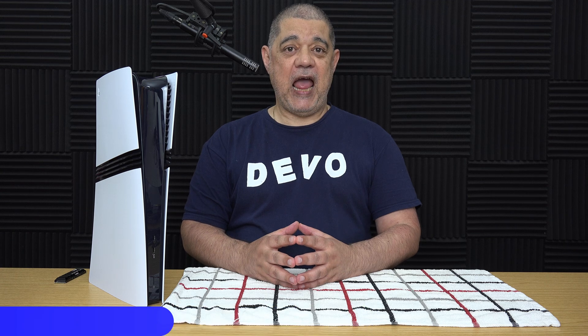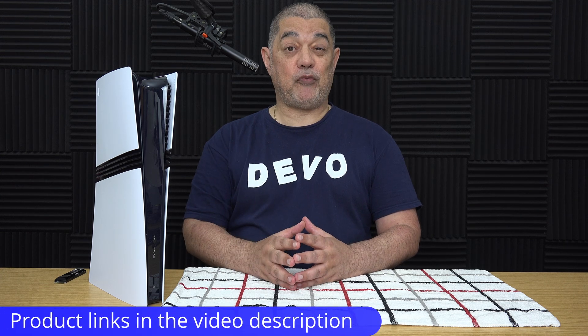In this video I am going to show you how you can install an M.2 NVMe SSD into a PS5 Pro.